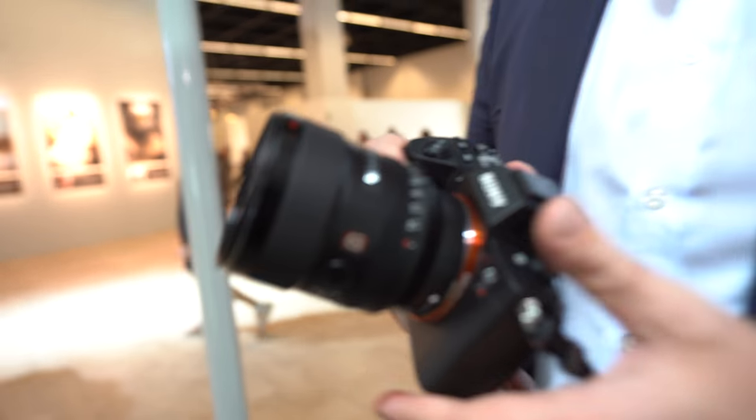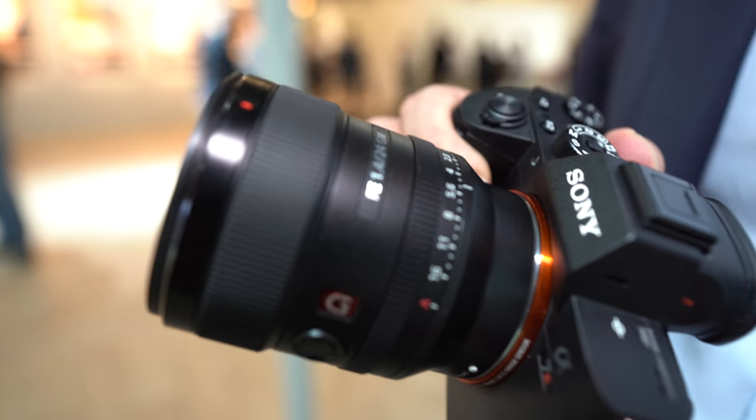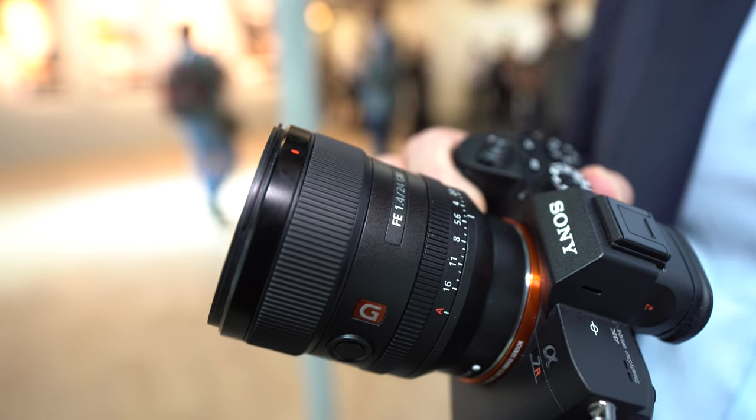Personally, working at events like PhotoKina, the 24mm f1.4 is the lens I've been most requested in my personal experience. We have people interested in many different types of photography — sometimes architecture, sometimes landscape, and so on. For astrophotography especially, that bright aperture gives you greater flexibility.